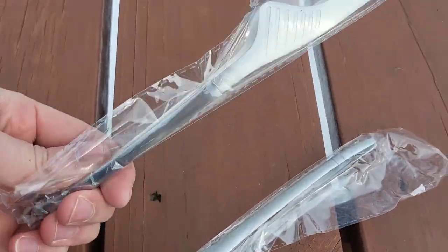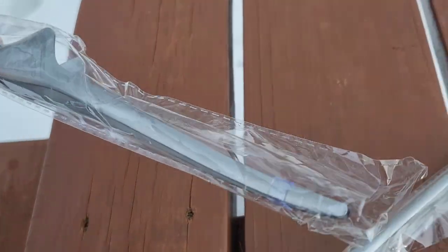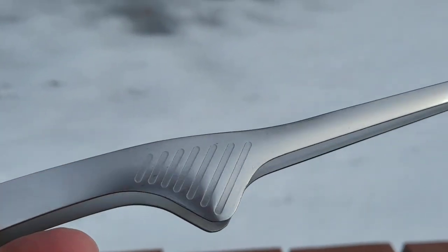Here's how they come packaged in the bag — looking very cool. We got two of them here. They got a nice chrome finish. Now let's get in the kitchen and put these to use.